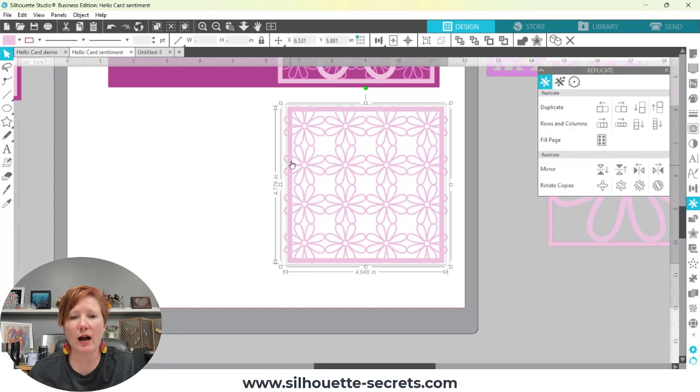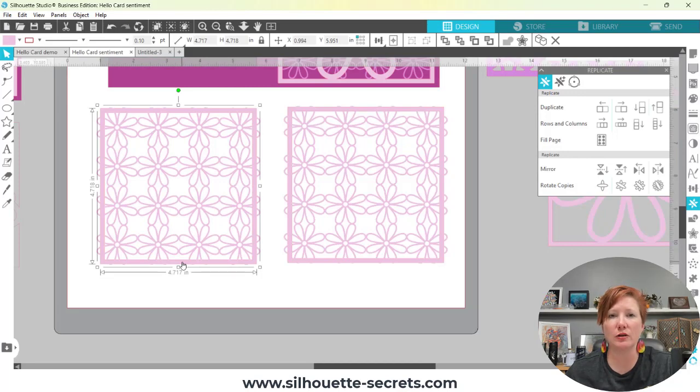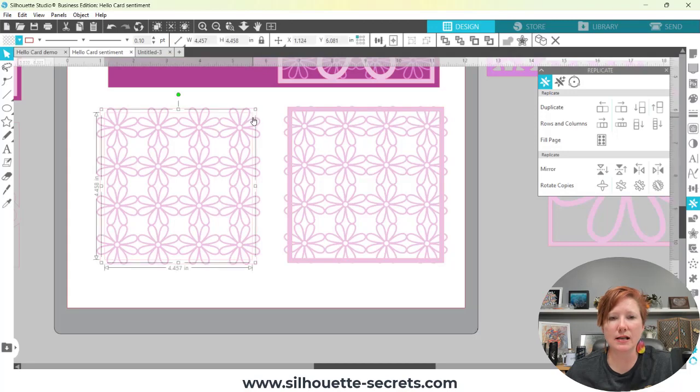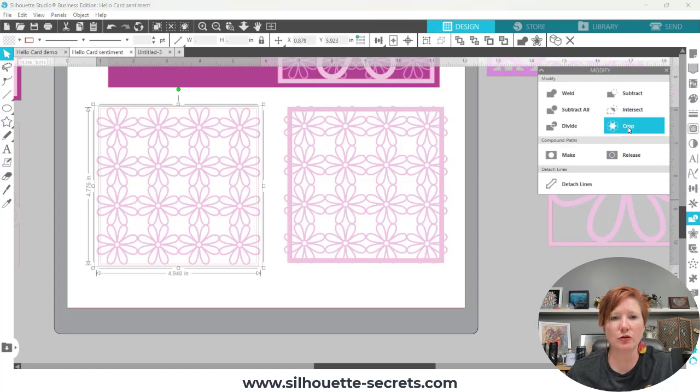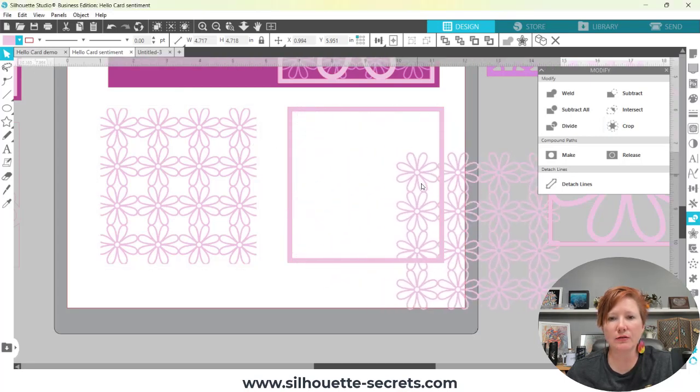In this case you can see there's an outer edge that sticks out around the frame. If you want this size of flower, first make a copy by holding Alt with it selected. Now we're going to work with the compound path again from Part 1 — I want to release that compound path. The easiest way is to turn the fill transparent so you just have your red cut lines, then right-click and release the compound path. Delete the inside piece — you just need the outer frame. Then go to the Modify panel and choose Crop to cut off that outside edge.